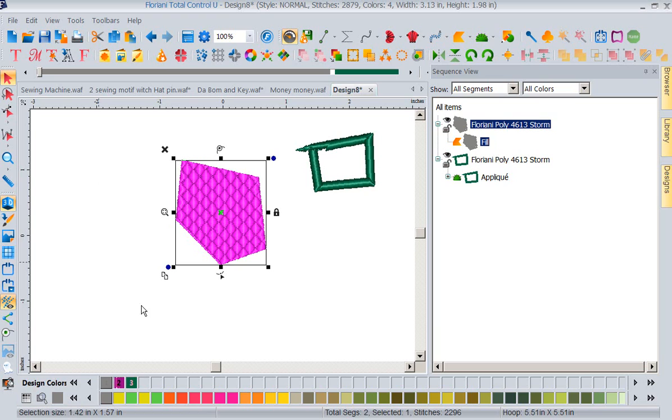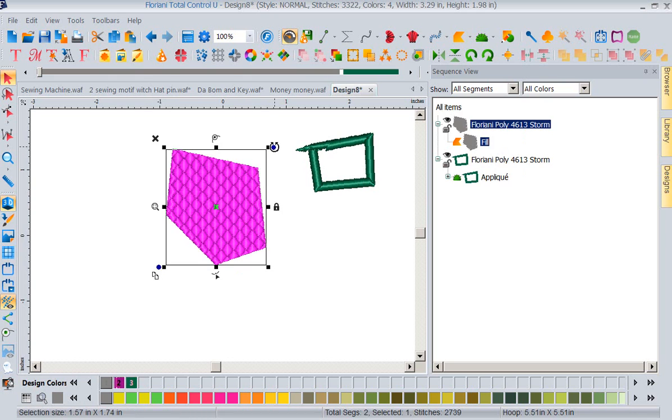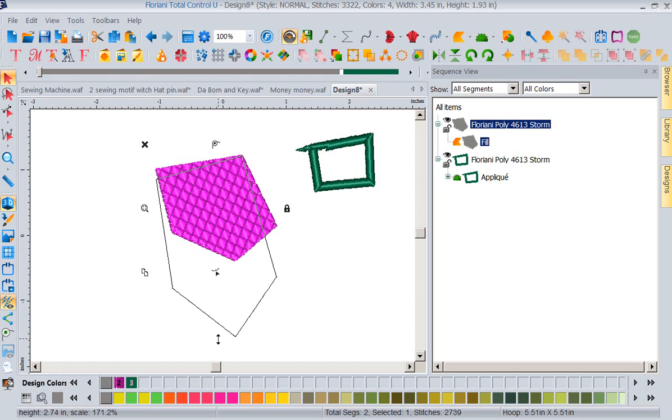Now we've addressed all the tools that have been added to your Select tool. Everything still works just like it always did — using the corner handles I can make the design smaller or larger, I can rotate it. We haven't changed what your bounding box or rotation tools do, but we have added a lot of quick tools right to the selection.